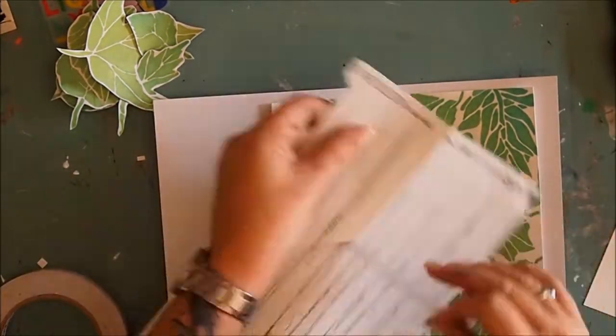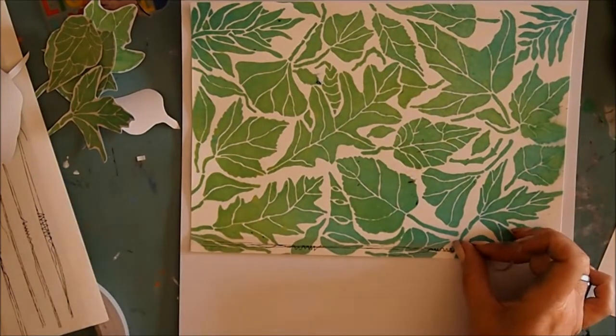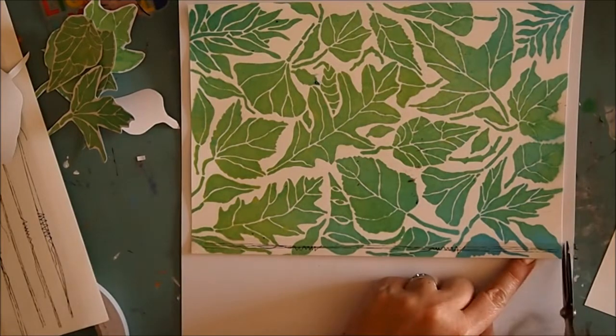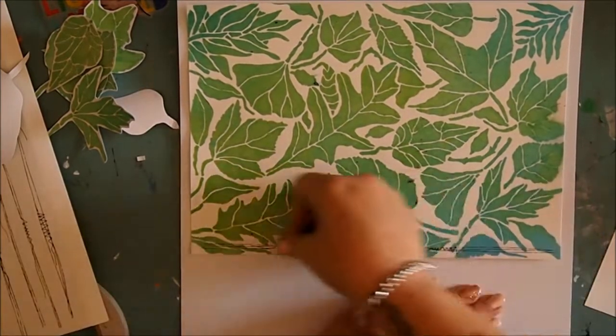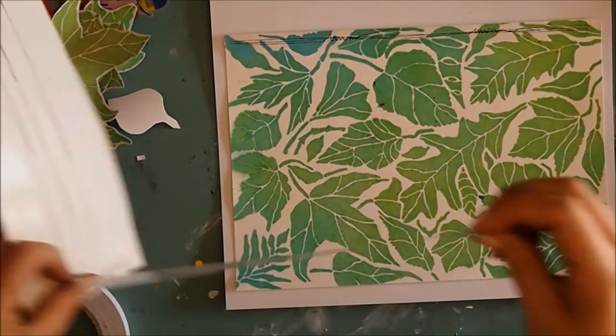I love these stitched edges and I'm going to stick those all the way around to give it that fake sewn look. Couldn't be bothered getting my sewing machine out, which yeah of course would have looked better, but I really love these stickers — they work great.